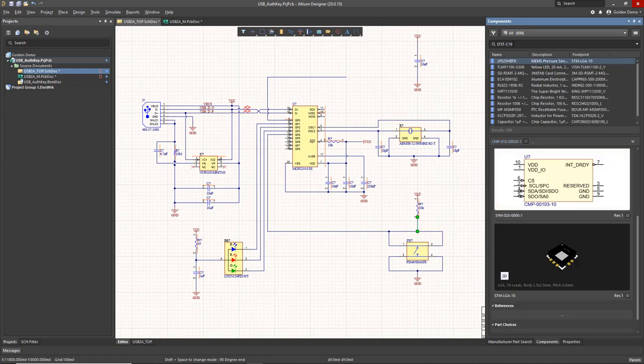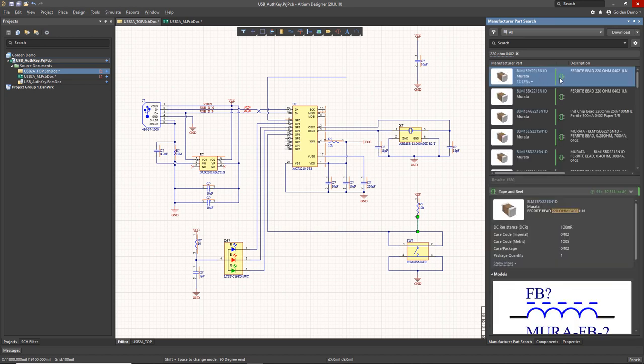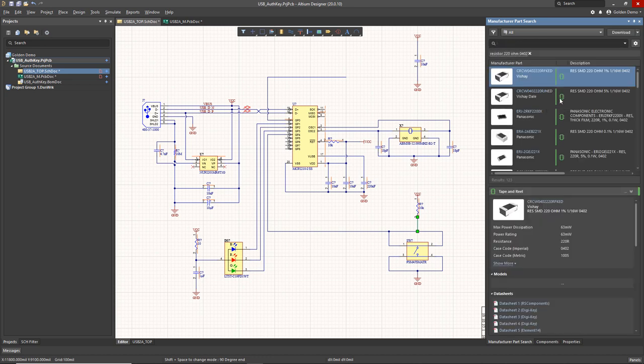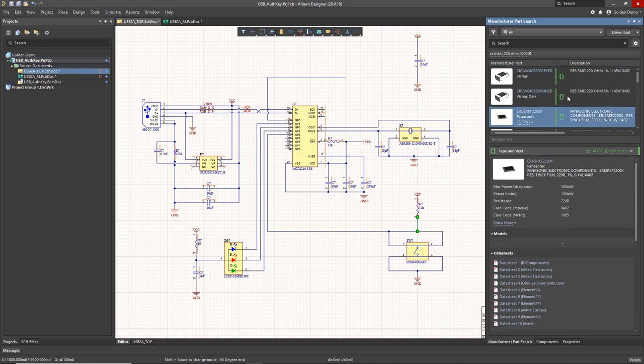The last thing is to place our AES encryption chip — but I need to first create some 220 ohm dropping resistors for the LEDs, since we don't have them. I do a search and there's nothing in the library, so I'm searching manufacturer part search and I narrow down my search to resistor, 220 ohm, 0402. There are tons available ready for download that I can place directly or acquire into my own library.